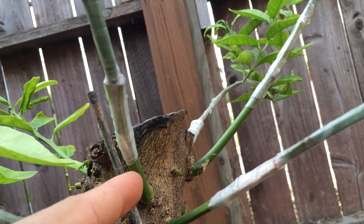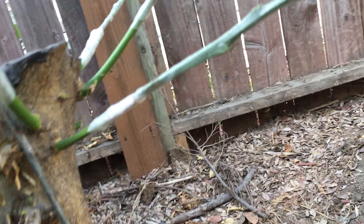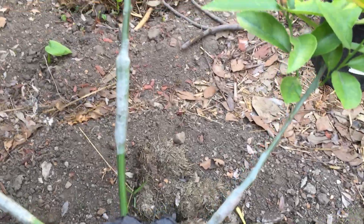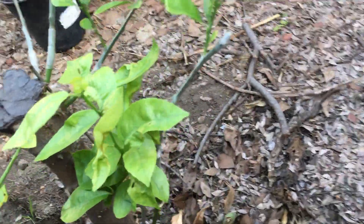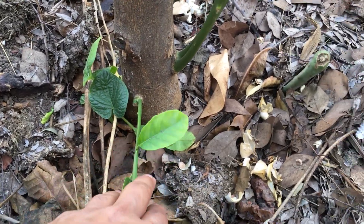Down here you can see a little shoot formed where I did a graft, and you can see the new growth pushing out. Once the winter is over, I'll take all the grafting tape off, which will allow the scions to grow faster and better. There's another one with new growth. Once I see fruits, I'll know which variety I grafted where.